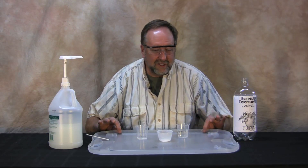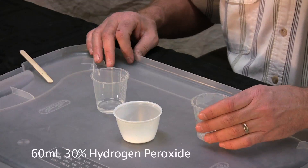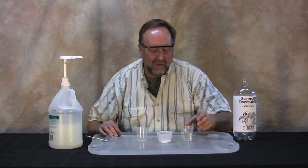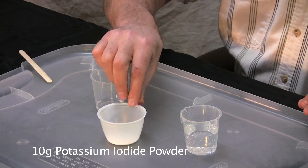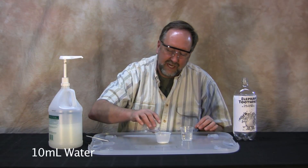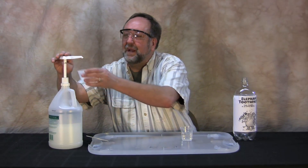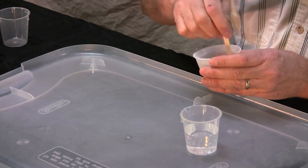First thing you're going to want to do is get a tray to catch the mess. Now, the star of the show is hydrogen peroxide — this is not the stuff from the grocery store or pharmacy, it's 30%. You need some potassium iodide, which is a white salt, and a little bit of water. 10 milliliters of water, 10 grams of potassium iodide, with a squirt of soap — stir that up, and that is your solution.